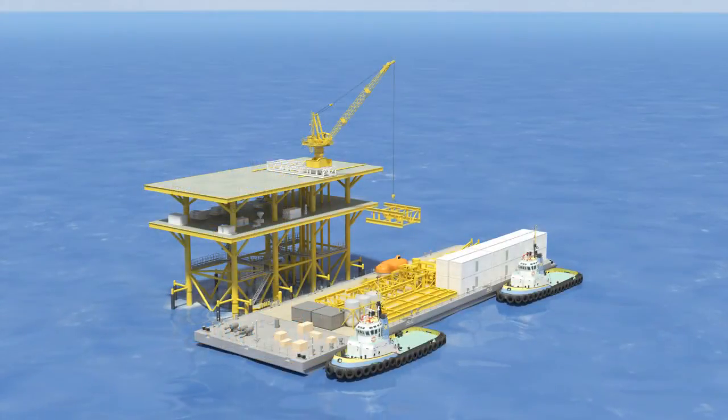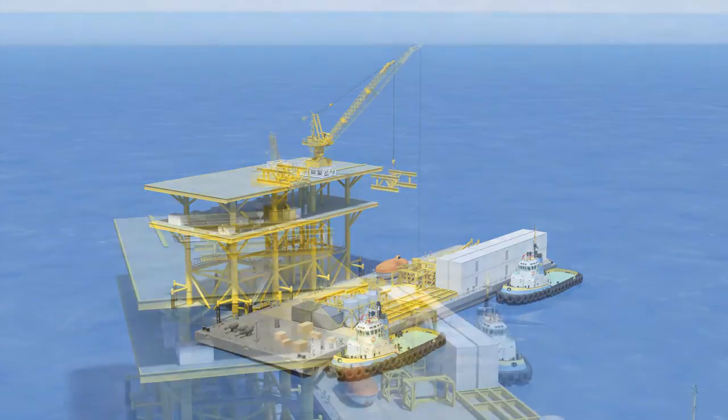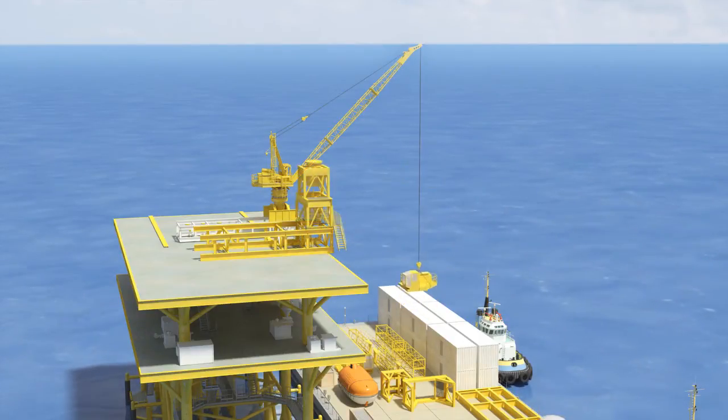Now the fully assembled 20 ton crane begins lifting first the foundation trusses for the north main crane, and then the components of the permanent north 50 ton crane with its 120 foot boom length.